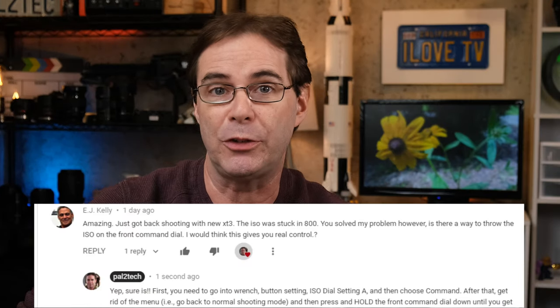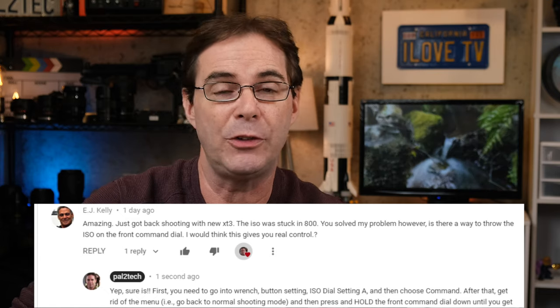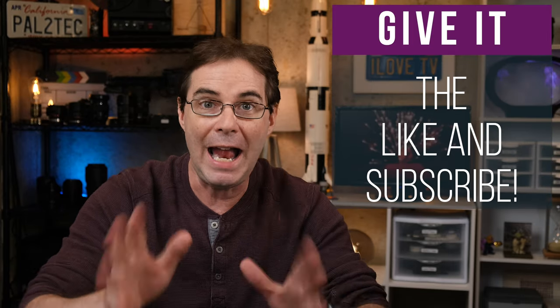I hope that's been helpful for you. I did receive a question from a viewer, and I would like to thank E. Kelly for submitting that question — great point, it is confusing. Well, that about wraps it up for Fast Friday. If you thought this video was helpful or if you liked it at all, give it the like and subscribe, and I'll see you in a video next week. Take care.